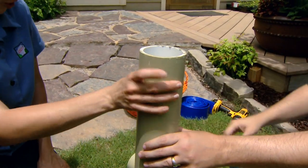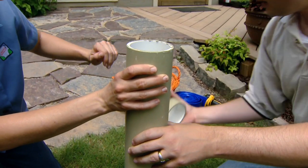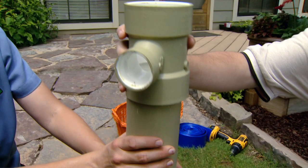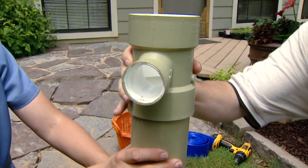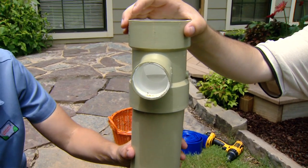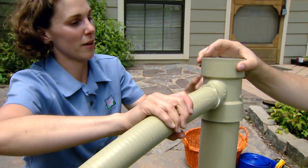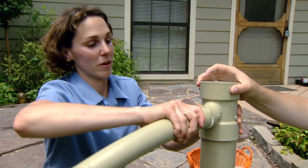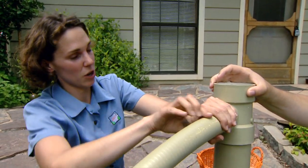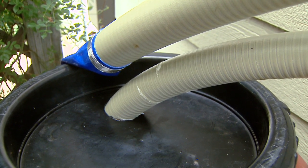Now we need to connect our water tubing to the top of this. We're going to take a T-connector and attach it right to the top of our first flush diverter. And here is the intake tube that goes into the top of our rain barrel. So the water, once it fills up here, is going to flow down into our rain barrel through the inlet tube.